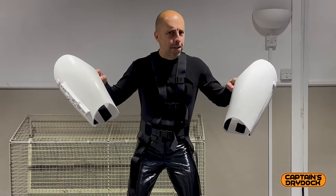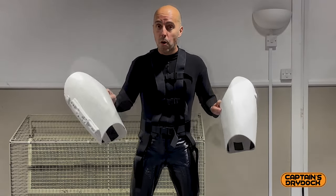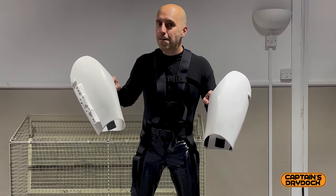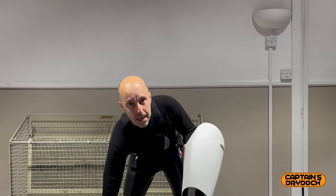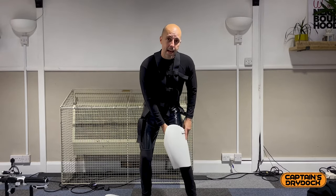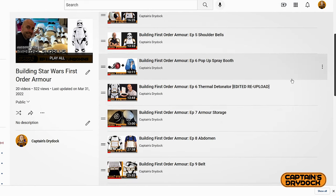Now it's time for the thigh pieces. This is my first fitting, so I'm not too sure of the best order to put it all on. I'm judging by when I put on my New Hope armour — you start from the bottom and work your way up, because you can't bend over in Stormtrooper armour. So first things first, I'm going to put on the thigh pieces. This is where you get to see how the harness system works — there's a buckle that connects the armour to the harness.